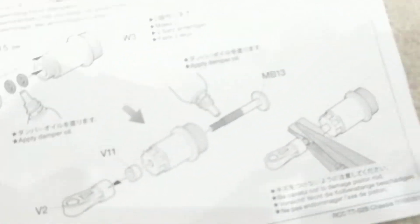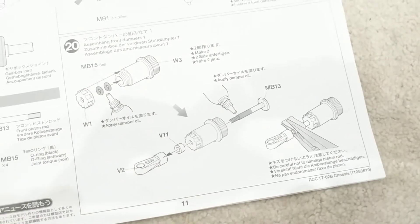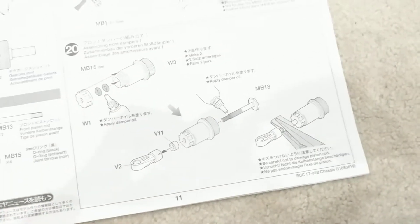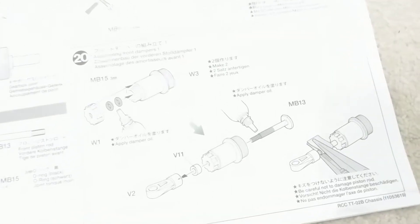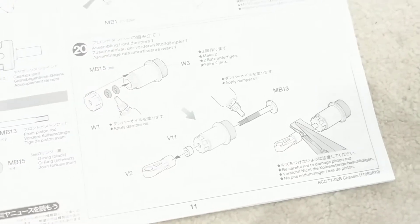Next up are the oil shock absorbers, which is going to be quite involved. Not sure when I'll get a chance to do that, but I'll take some videos when I do.